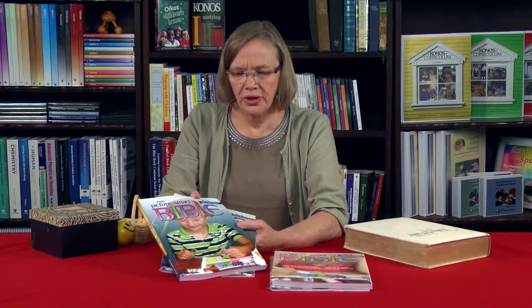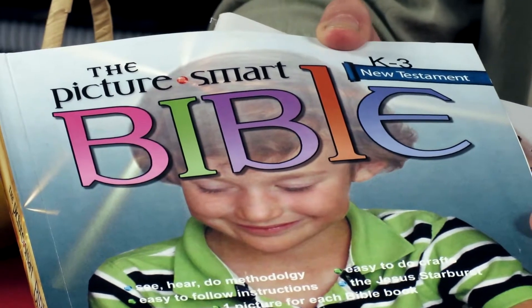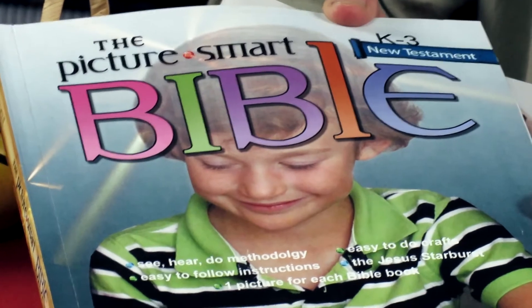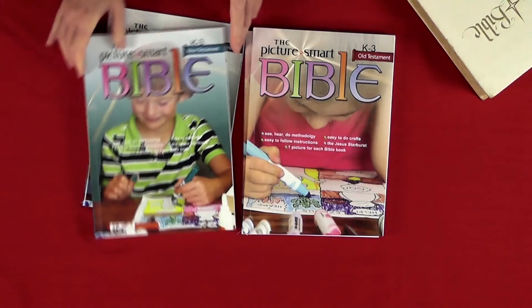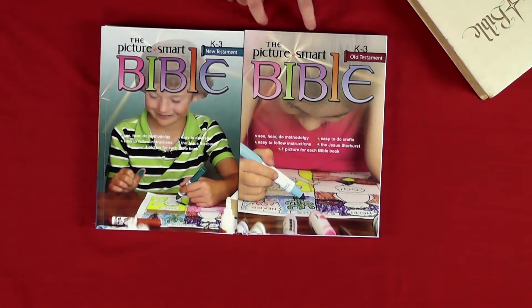Just to clarify: you would read the script from the Junior book and then from the other Picture Smart when combining older and younger children. If you've just got the younger children, you simply read the script from here and get them to color in their picture, then advance on to the Senior Picture Smart books. The Old Testament is laid out in exactly the same way as the New Testament.